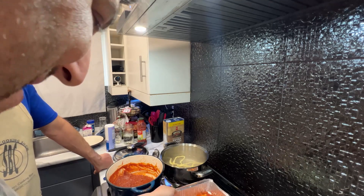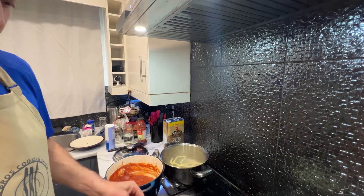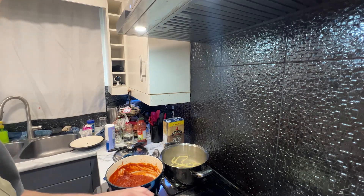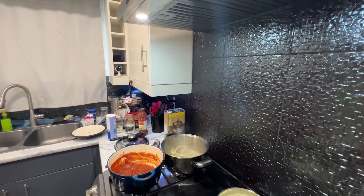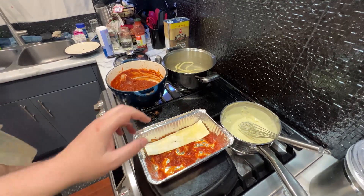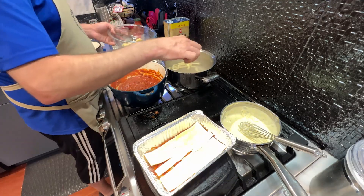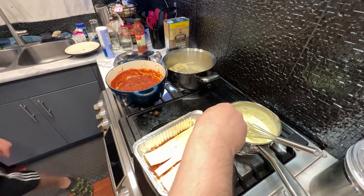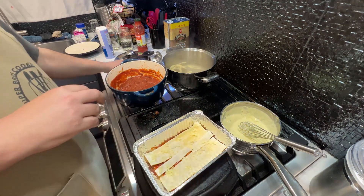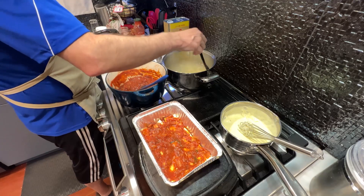We're going to spread this with a spoon around the bottom just like this — instead of using olive oil we're going to try this method so that we're not putting extra oil into our food. Then we're going to start layering our lasagna now. We're going to use a light amount of cheese on this layer, followed by some more tomato sauce.